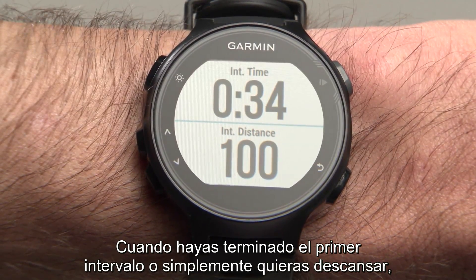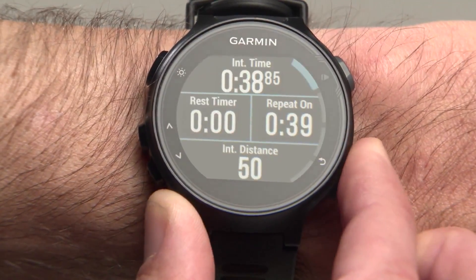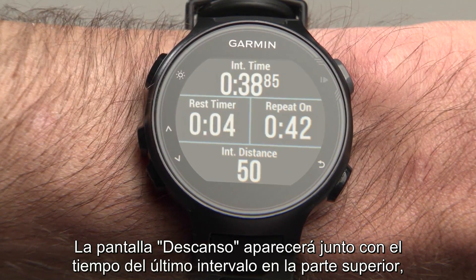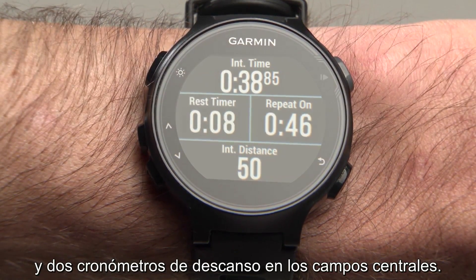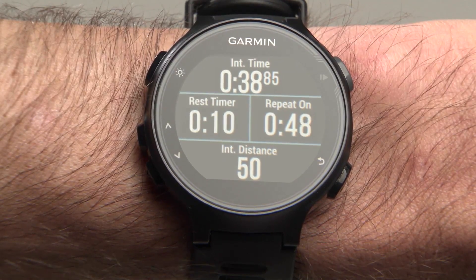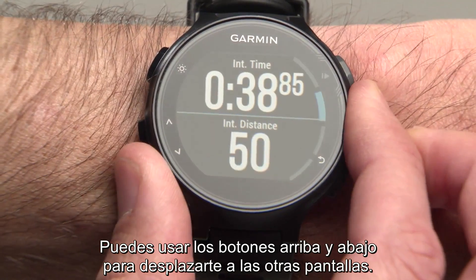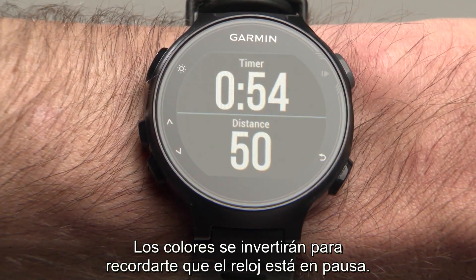When you're done with your first interval or just want to take a rest, press the Lap button. The Rest screen will appear with your time for the last interval at the top, Interval Distance at the bottom, and two rest timers in the middle fields. You can still use the Up and Down buttons to scroll to other screens. The colors will be inverted as a reminder that the watch is paused.